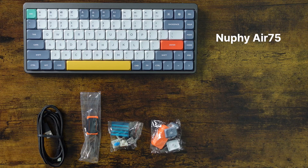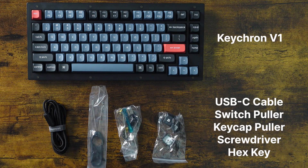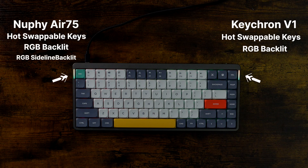Out of the box, the NUFI comes with a USB-C cable, switch puller, and additional keys. The Keytron comes with a USB-C cable, switch puller, key cap puller, screwdriver, and hex key. Both have hot swappable keys and both have RGB backlit lights, though the NUFI has sideline RGB lights as well.